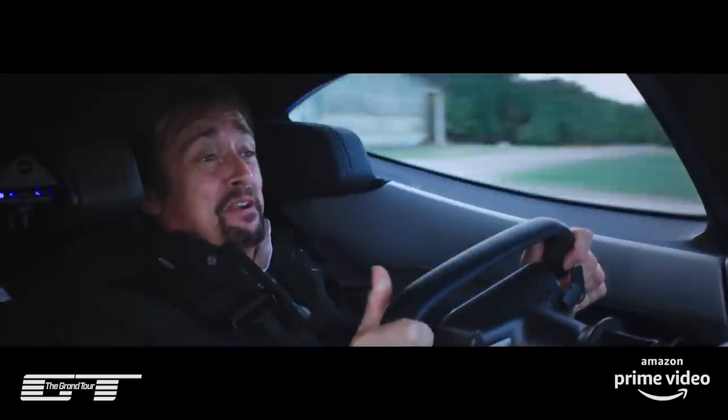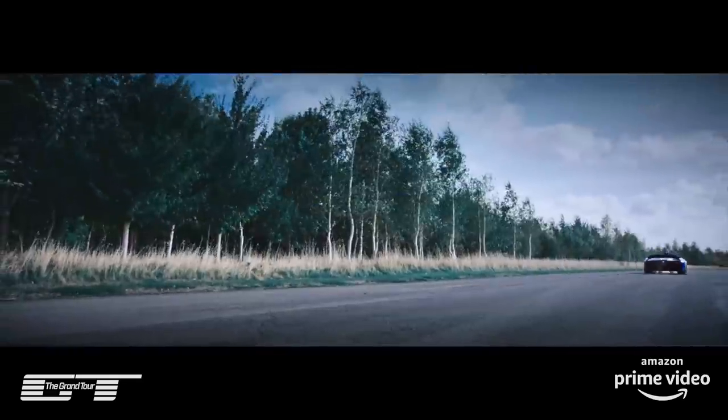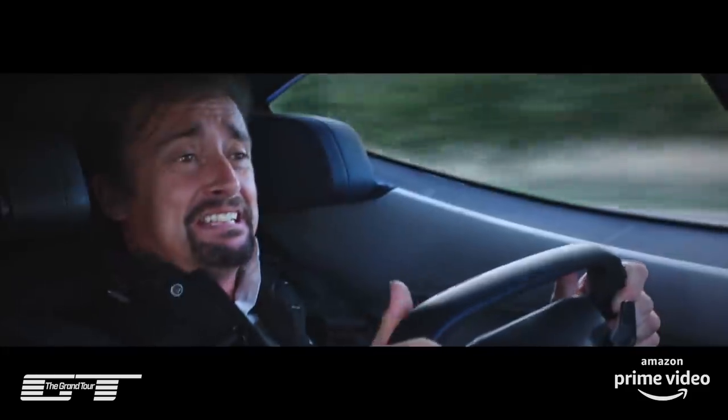Sweet Mary, mother of Jesus. It's just insanity.